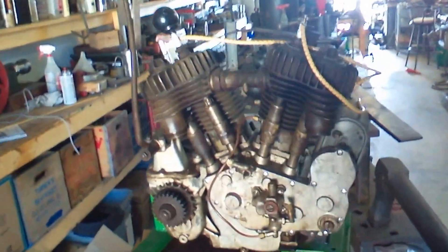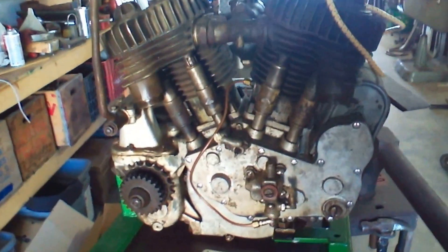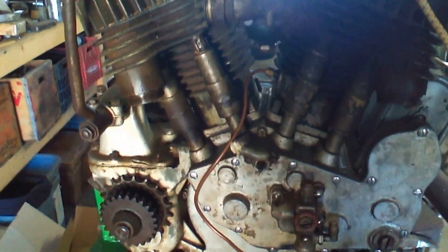My Indian motorcycle engine collection. This is a 1926 Indian Big Chief 74 inch, according to the serial numbers.